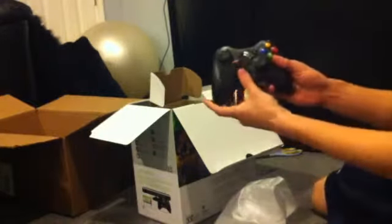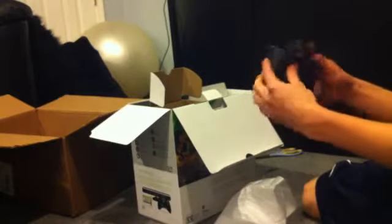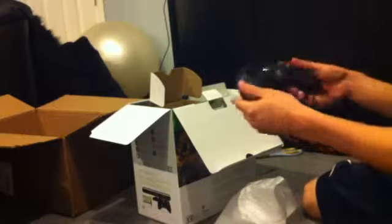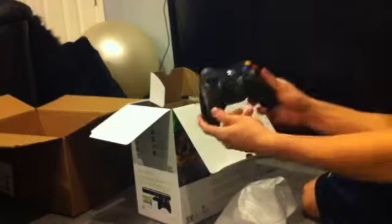Next we got the controller — let's see this bad boy. Oh nice, it's black — beautiful, beautiful. It matches the actual Xbox. That's different — on the old Xbox Elite or Pro they had gray thumbsticks and d-pad. This is really nice, got the glossy finish too. That's a really nice black controller.